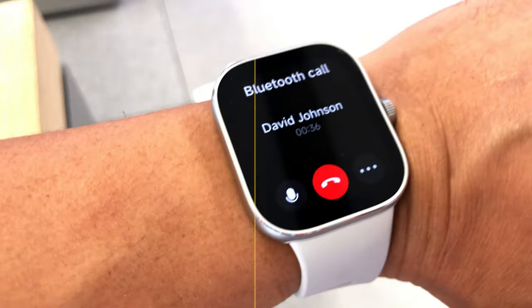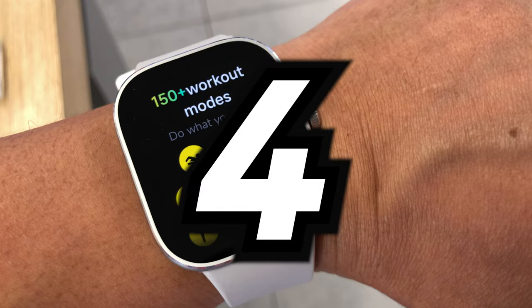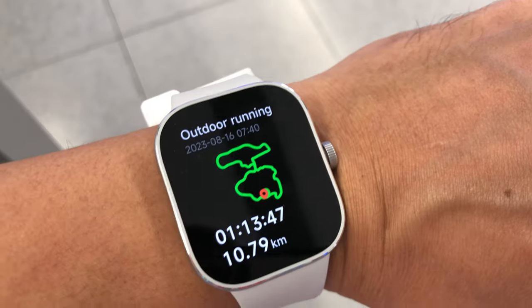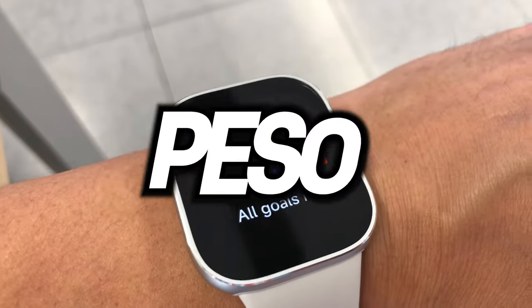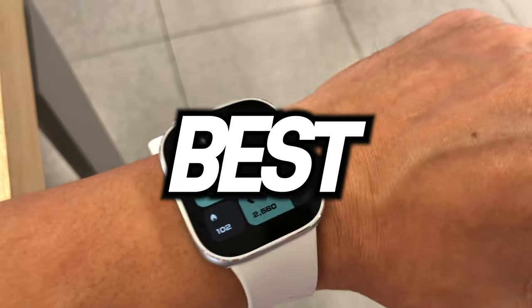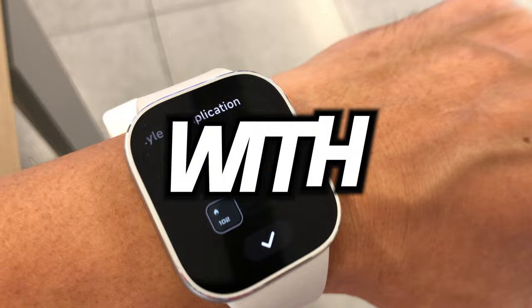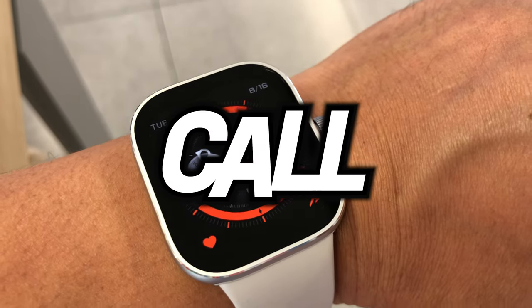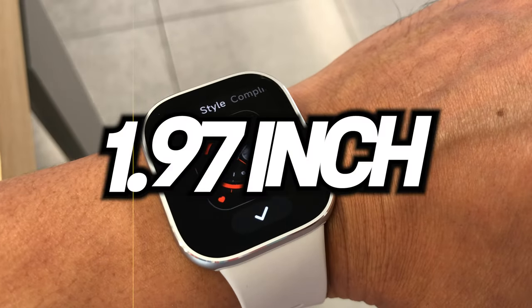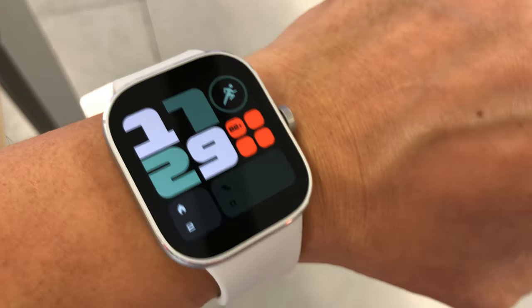Hello everyone! In today's video, I'm bringing you the all-new Xiaomi Redmi Watch 4. For the price range, it's under 5,000 Philippine Peso, about 90 US Dollars, and the best alternative for Apple Watch. It supports Bluetooth phone calls, has a 1.97-inch AMOLED display, and more. So let's get into it!